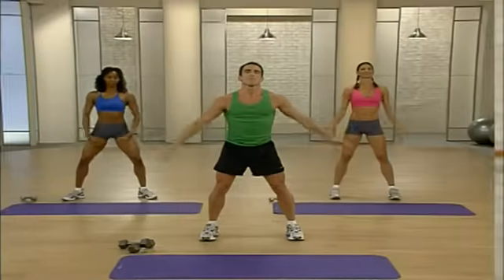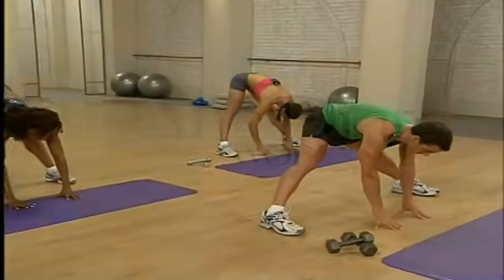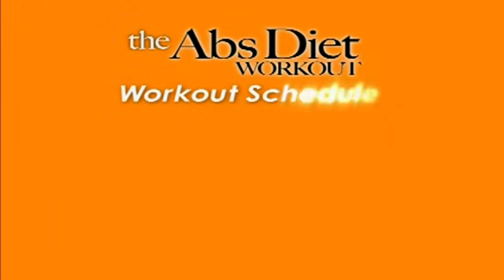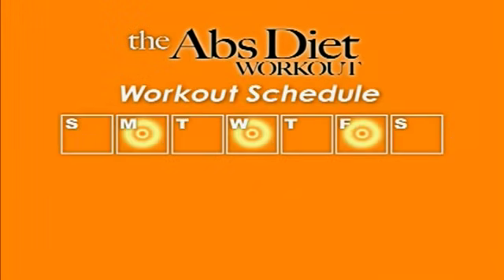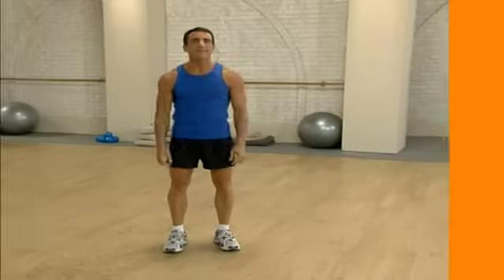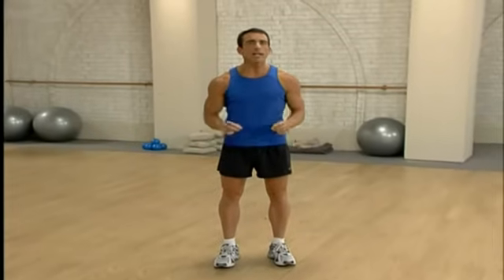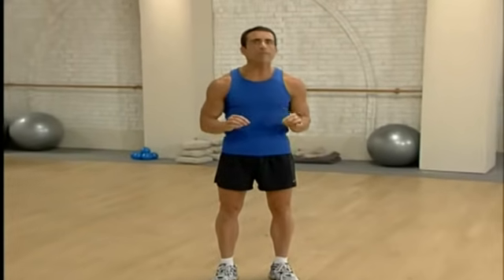I suggest you begin by doing the circuit twice in a row. When you get stronger, then you can go for three times. We'll end with a power stretch to enhance mobility and flexibility. For optimum results, this workout is to be performed three times a week with 48 hours rest in between to allow your body to recover and rebuild. As you combine the new eating plan and workout, in three to four weeks, you will notice significant changes in your shape.